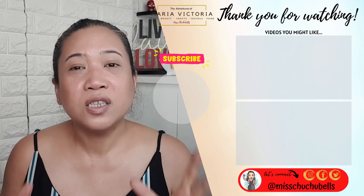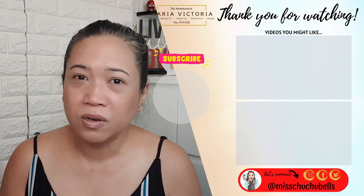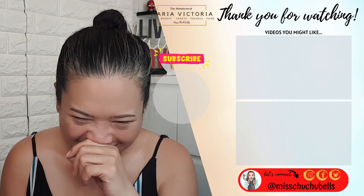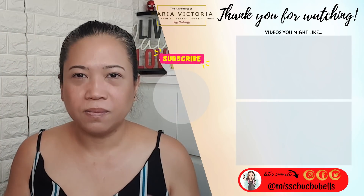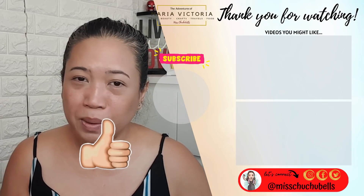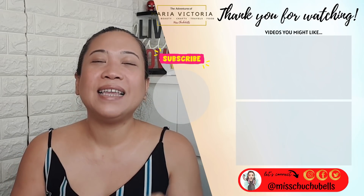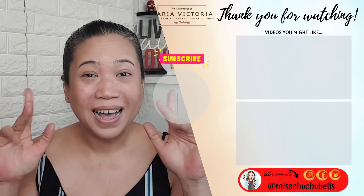Let me know in the comments below if you like this type of review, and let me know what other products you want me to review — I love reading your comments. Don't forget to follow me on Instagram where I post more personal things. If you liked this video, please give it a big thumbs up and consider subscribing to my channel. Hit that notification bell so you're notified whenever I upload new videos — at least once a week. Till my next adventure, please remember to be courageous, kind, and a blessing to everyone you meet. Bye!